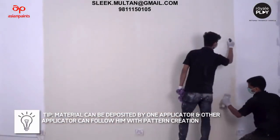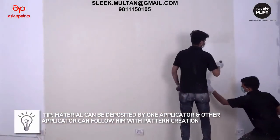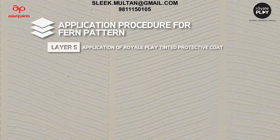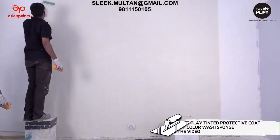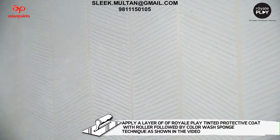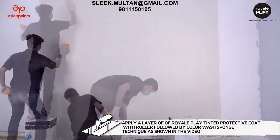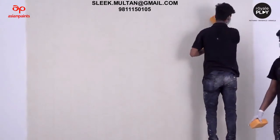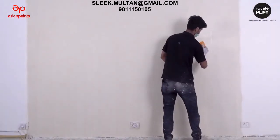Tip: material can be deposited by one applicator while another applicator follows with pattern creation. Layer 5 - application of Royal Play tinted protective coat: apply a layer of Royal Play tinted protective coat with a roller followed by the color wash sponge technique as shown in the video. Usage of the color wash sponge is important to eliminate excess material deposition.